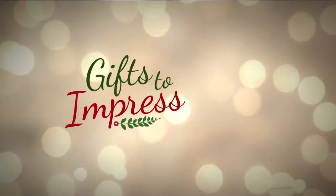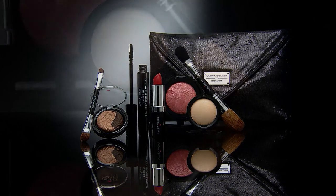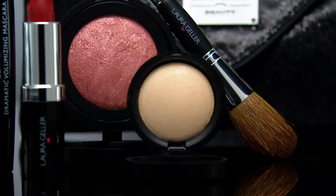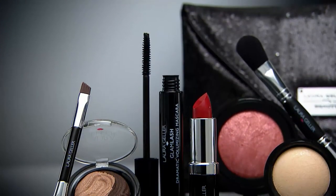In less than 10 minutes, already over 31,000 orders have been placed today for Laura's Today's Special Value — the seven-piece black tie affair with the black sequin clutch. This is Laura's first Today's Special Value in four years, and it is the last color cosmetic Today's Special Value of the year.